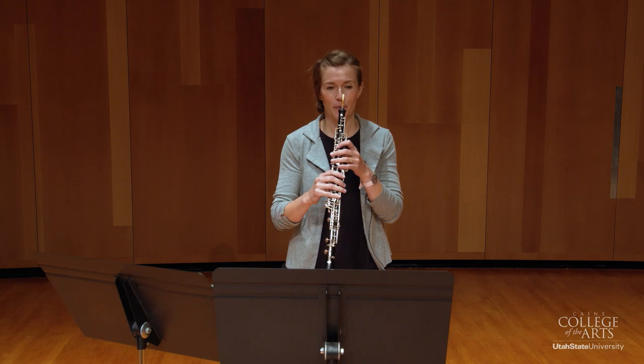You'll want to end that low Bb as nicely as you can. Now let's move on to the Etude. I'll play through the whole thing first, and then we'll break it down after that.